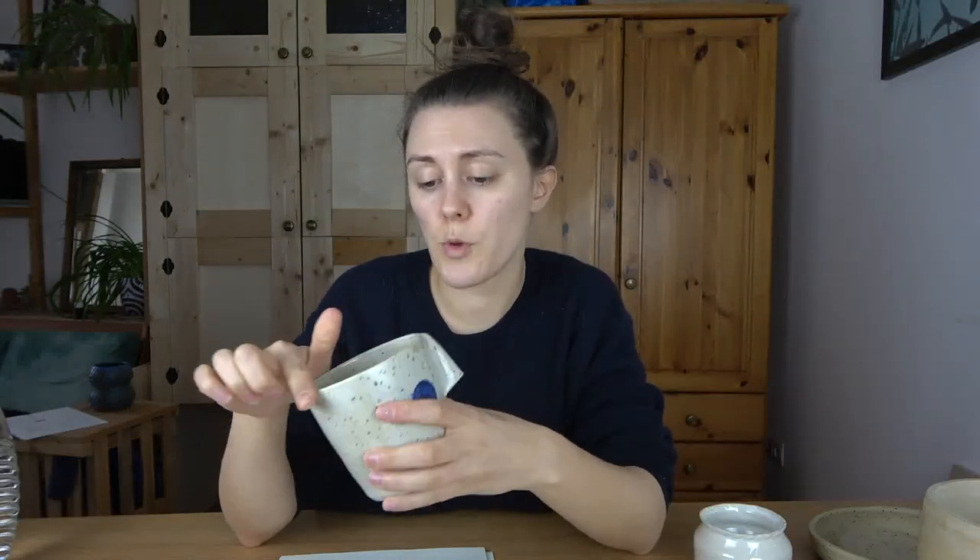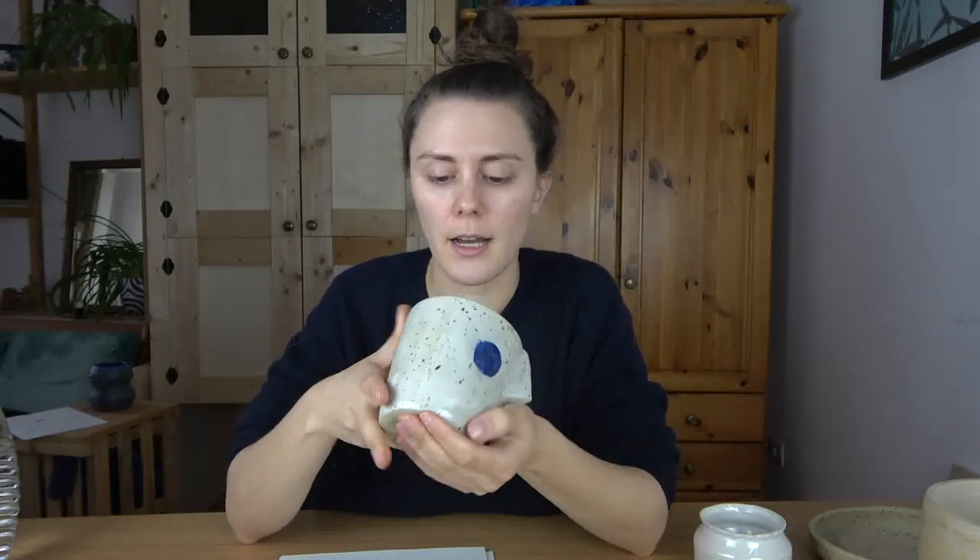Another thing that can cause this is if you dry out your pottery unevenly or too fast. What often happens is if the rim dries much faster than the bottom, the rim will shrink and the bottom will stay the same, which causes cracks along these lines — like a fault line between the two. What causes the rim to shrink faster is if the bottom is super thick. The thicker the clay, the more it holds water. Or if you forget to flip over your pots during the drying process, this can cause a disparity between rim and bottom.